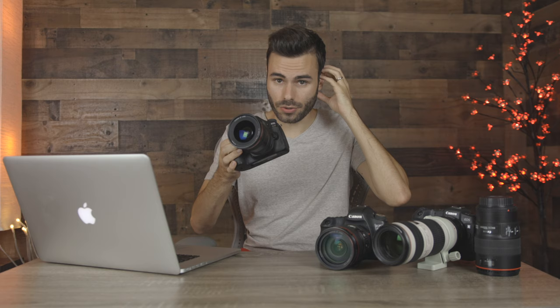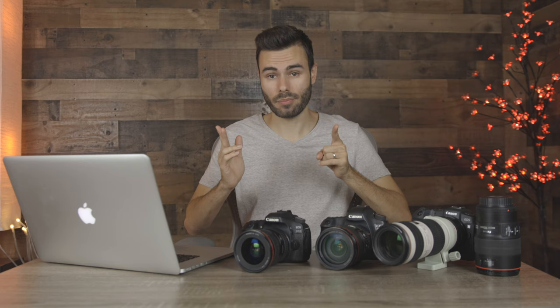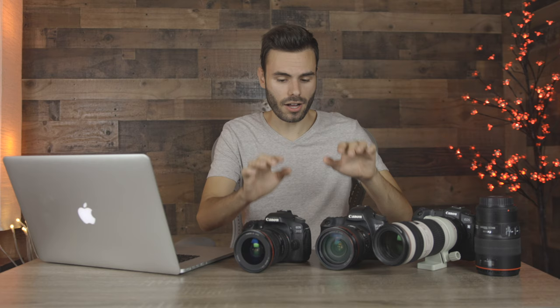For sports photography, both the R5 and R6 can shoot 12 frames per second with a mechanical shutter and 20 frames per second with an electronic or silent shutter. Both cameras share the same Digic X image processor, Canon's newest, which enables such high quality 4K video. Both camera bodies are weather-sealed, so you can shoot in light or even heavy rain without worry. Both cameras also have a 3.5mm microphone input and a 3.5mm headphone jack for monitoring audio from an external microphone, which is very important for videographers. The maximum mechanical shutter speed is 1/8000th of a second, and both have a hot shoe for an external flash or microphone.